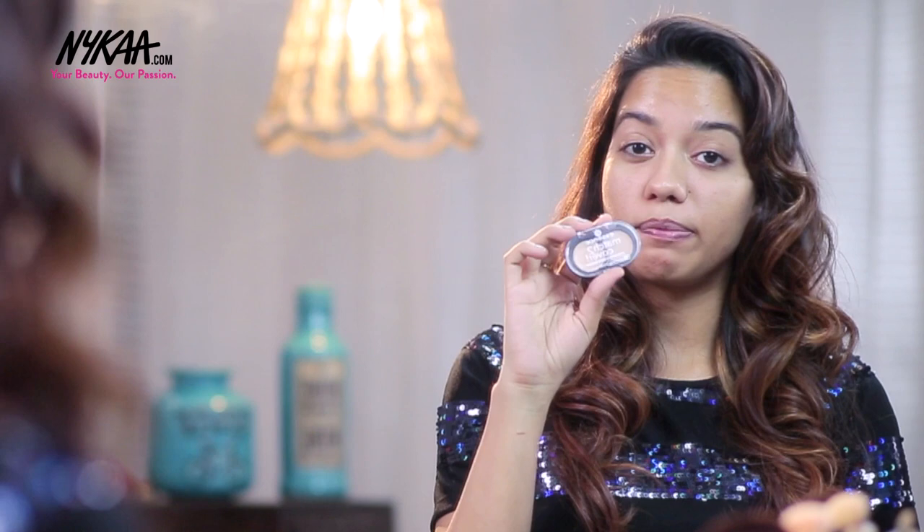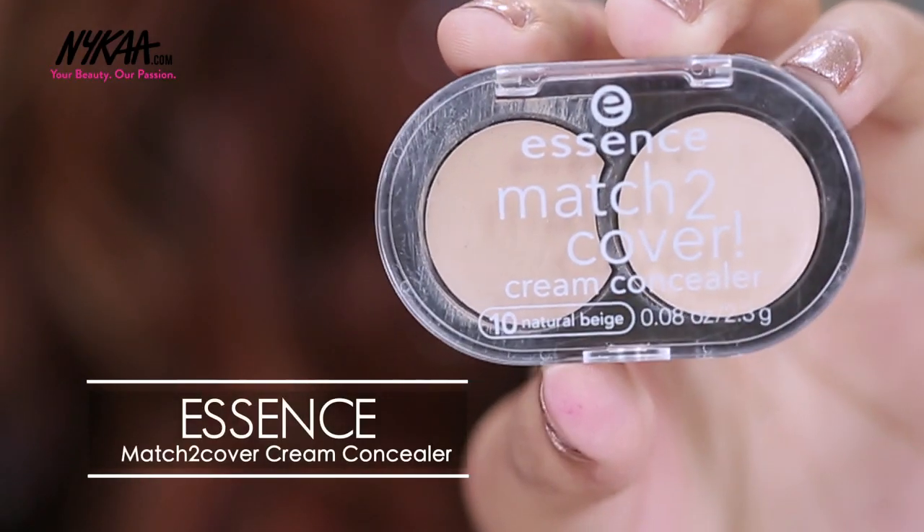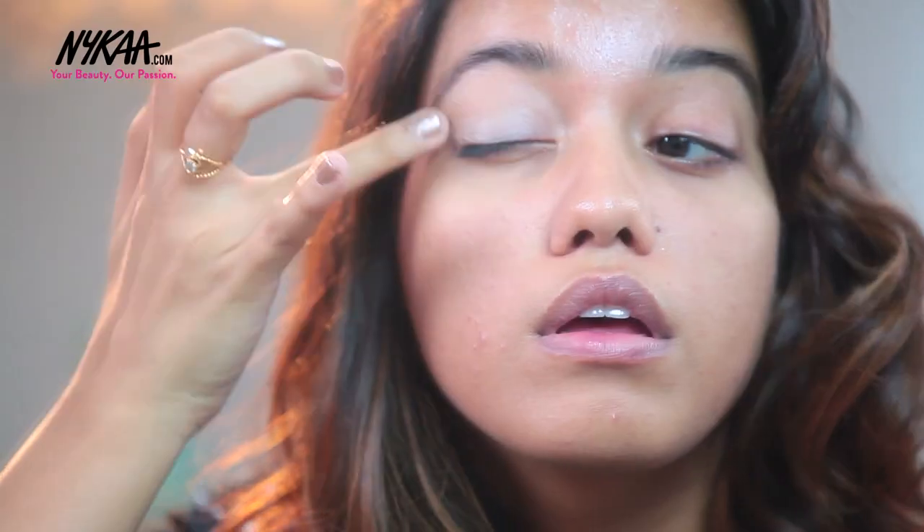Next I am going to apply some concealer on top of my eyelids. This is the Essence Creamy Concealer. I'm using a creamy concealer because it's much easier to blend on top of your eyelids.